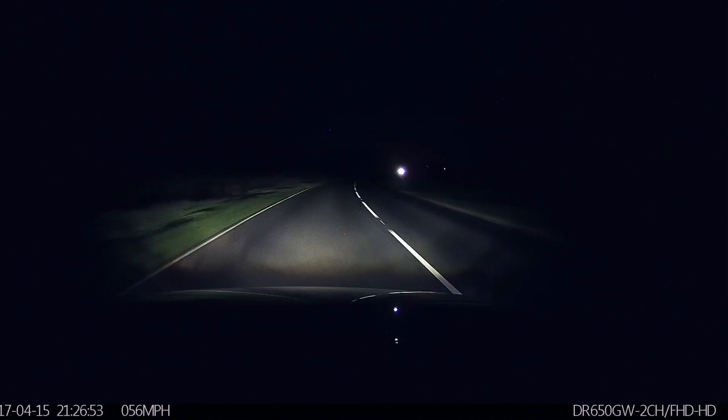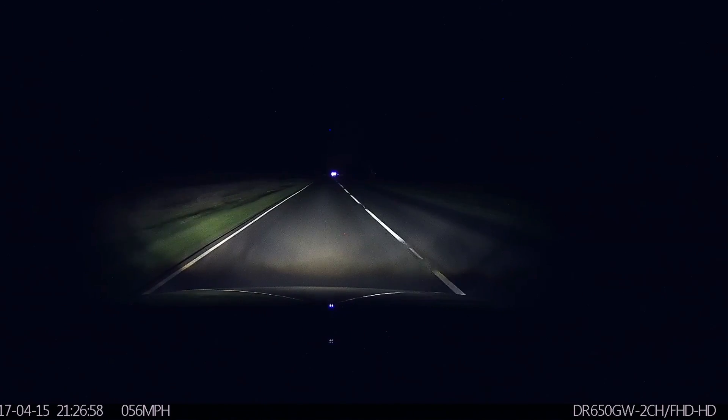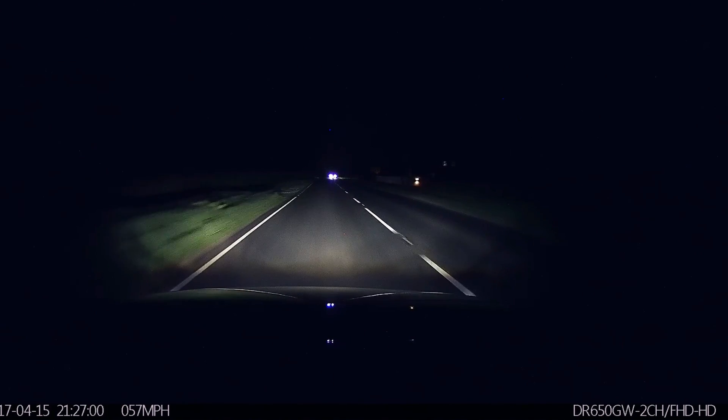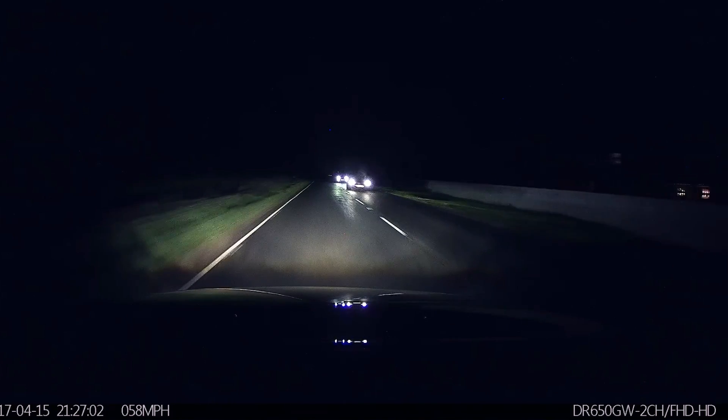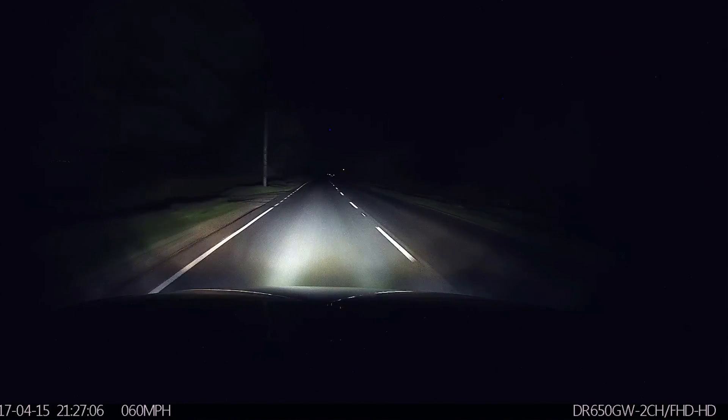which is xenon on my car, and as you can see it's got a really nice spread of light on the road for the xenons, over to the main beam on a completely unlit road, we have a fantastic spread